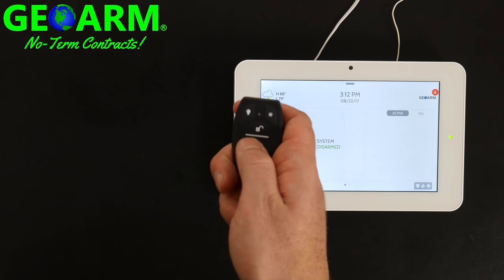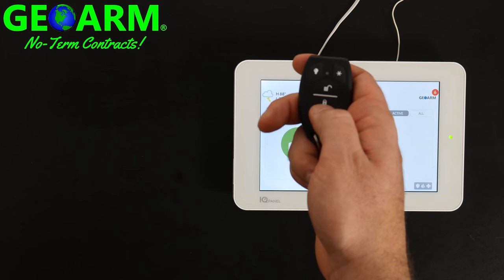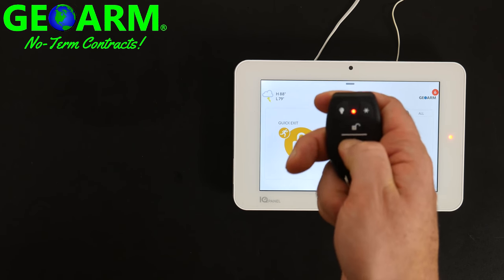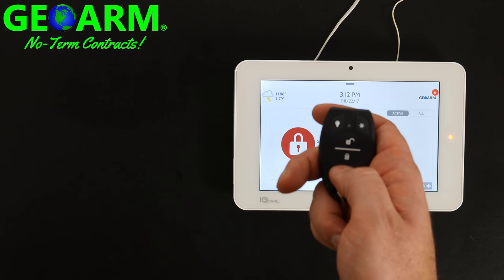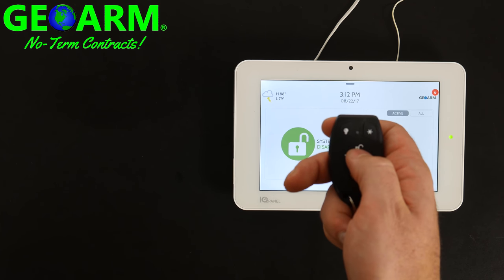Now if you want to arm the system stay, go ahead and hit the lock button — Key Fob Arm Stay. And if you want it to arm away, hit it one more time — Key Fob Arm Away. And then to disarm — Key Fob Disarm.